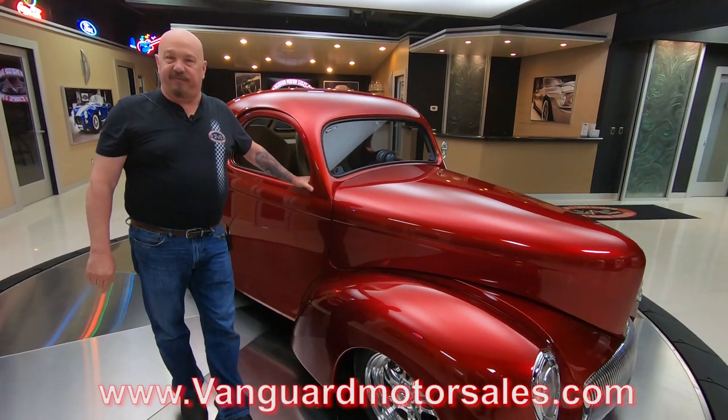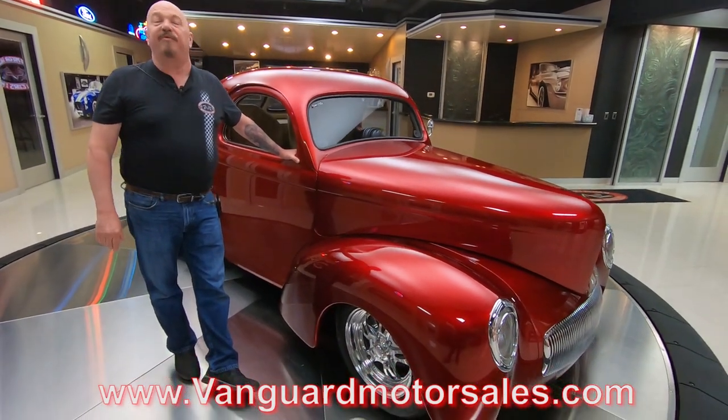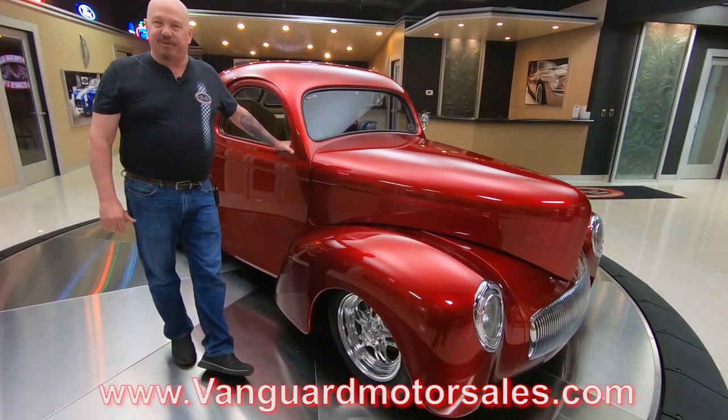Now we're on social media — YouTube, Instagram, the whole nine yards. Facebook also. And check out our website at VanguardMotorSales.com. We've always got new exciting inventory coming in.